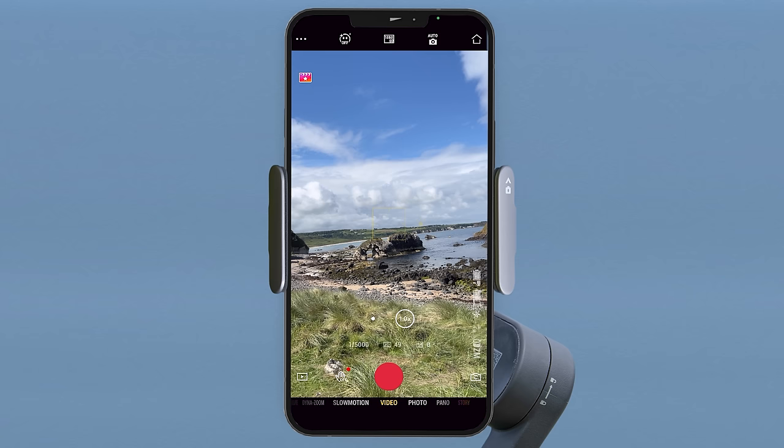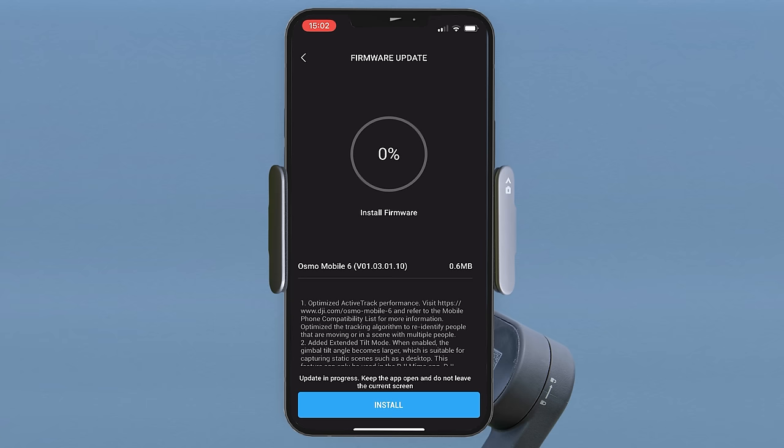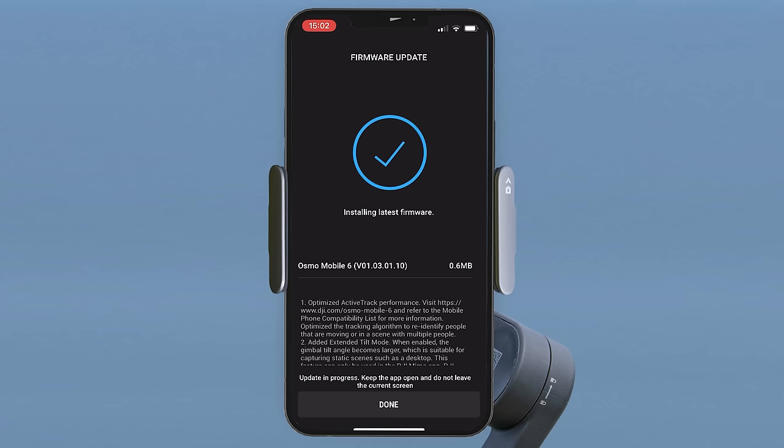Once in camera view, if you see the new firmware available notification on the top of the screen, it's very important that you press this to update the gimbal. You will get an overview of the update including bug fixes and new features — press install at the bottom. This may take a few minutes, and once completed your gimbal will restart and you will see a tick on your phone screen. Simply press done to finish.